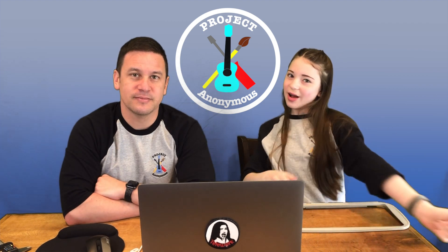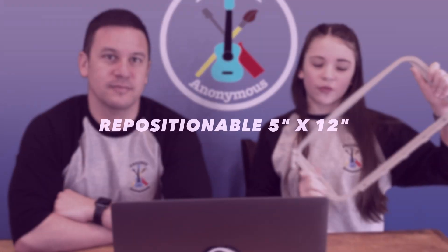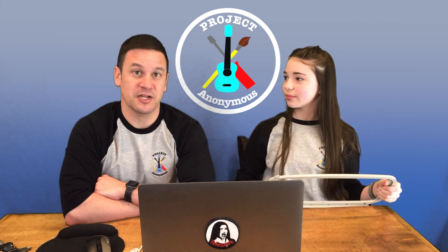Hey Peeps! Welcome back to Project Anonymous. In today's video we are going to be using this repositional 5x12 hoop and try to make a design with it in Inkscape and Inkstitch. So stick around and see how we do it.